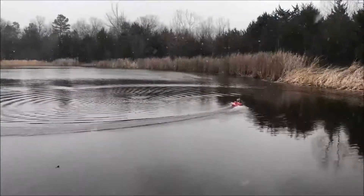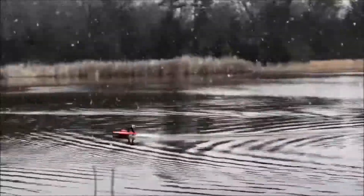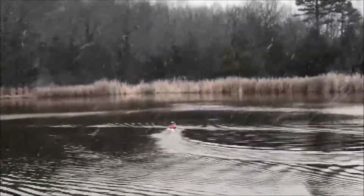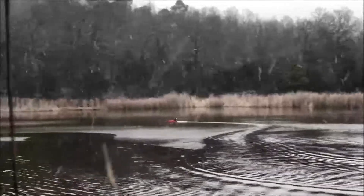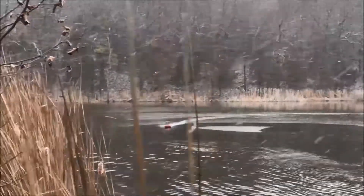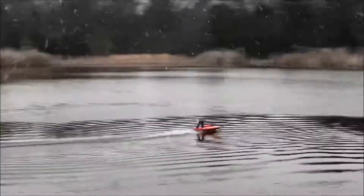I wonder what killed it. Who knows. Anyway, that's awesome. It's a spring.